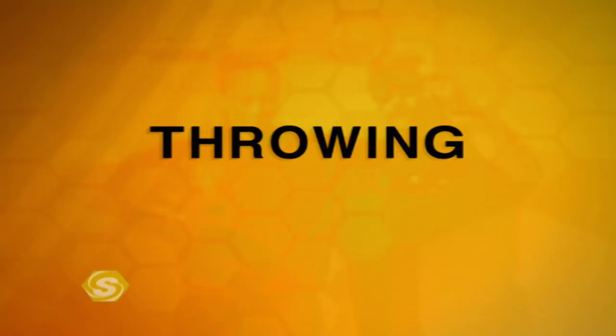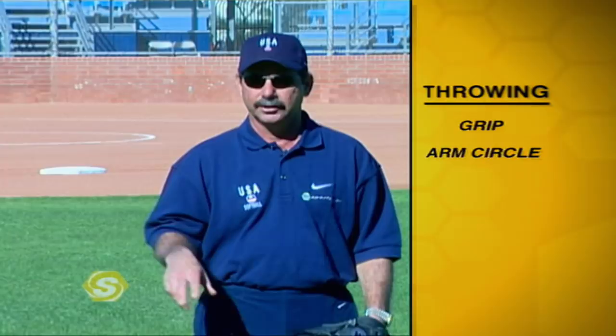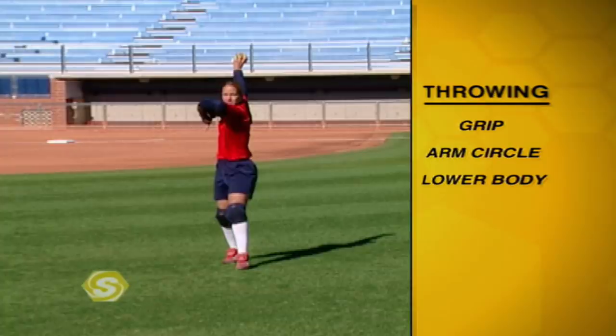In the following segments we're going to talk about proper throwing mechanics, and I'm going to break the body down into two halves: the upper body and the lower body. We're going to begin by talking about the grip and the proper way to grip the ball, then the arm circle to reduce injury and increase accuracy, and then the mechanics of the lower body — what our body does as we prepare to throw, step toward our target, and assure a good strong finish to reduce the chance of injury.